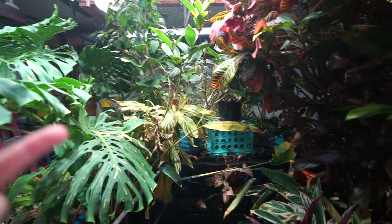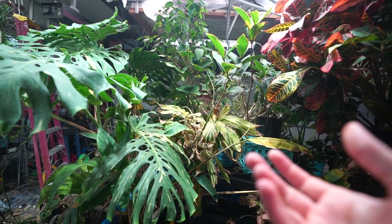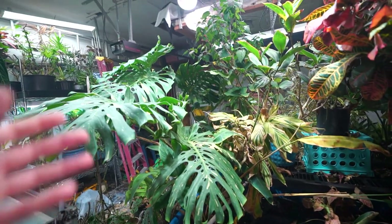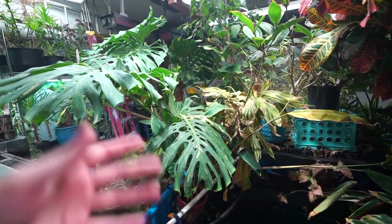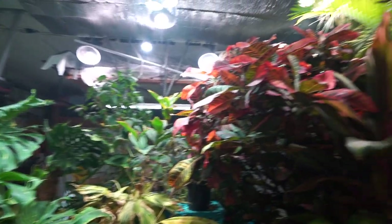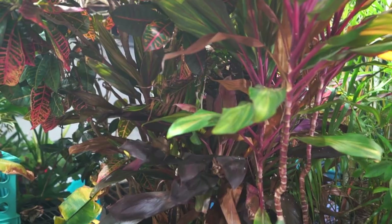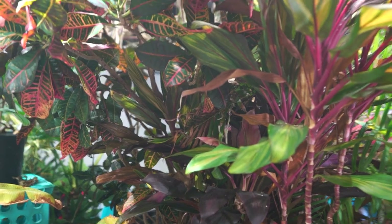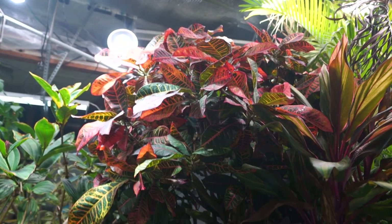That has me wondering if maybe the special blend predator mites I've been getting are heavier in the type that eats fungus gnat larvae — I think they're called hypoaspis — which are soil-dwelling critters. Maybe I just haven't been spreading them evenly enough either. My guess with the croton is that there's a lot of dense packed foliage and that's usually a recipe for disaster with bugs — I probably haven't been getting the mites into that area well enough, and they weren't able to get up into the croton as well as I'd like.